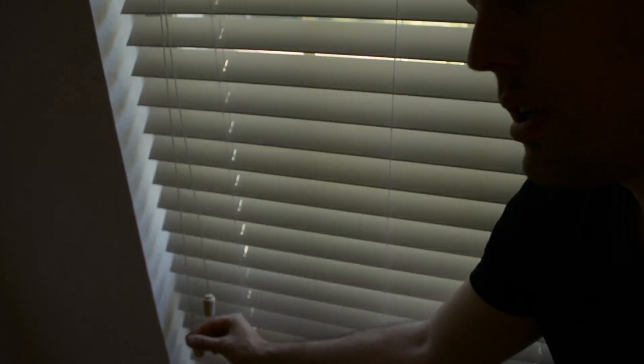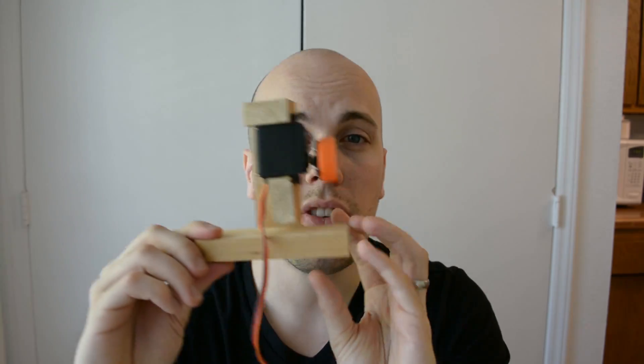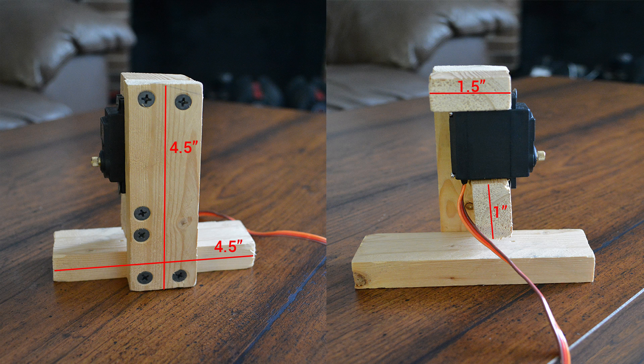Now that we have the servo figured out, let's talk about how we're going to mount the servo to the windowsill. In my case I'm working with two and a half inch wooden slat blinds. These have a pull cord that needs to move about a foot from its open to closed position. Mounting the servo to the blinds can be done a lot of different ways. In my case I built a small wooden frame out of a one by two I had laying around. It's totally overbuilt and doesn't need to be this strong, but I wanted to use what I had laying around. Here are some closer pictures with dimensions in case you want to build your own. To mount the wooden frame to the windowsill I built a simple c-clamp out of a piece of aluminum brace I had laying around.